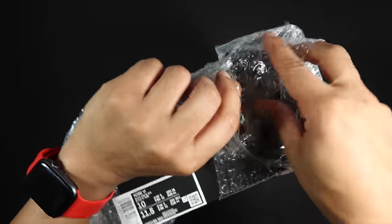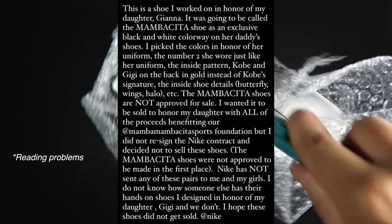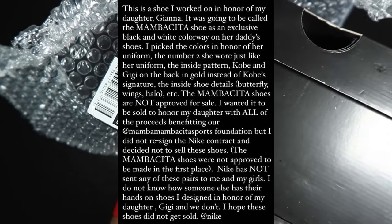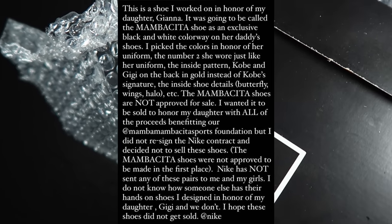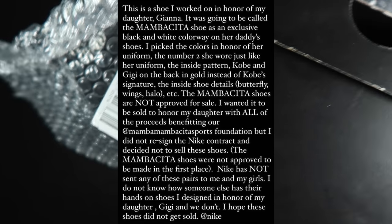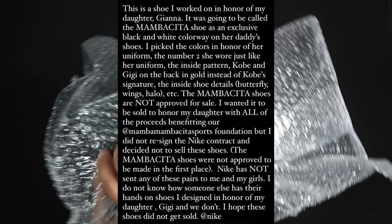First, with the controversy: Vanessa Bryant put out this statement on Instagram saying, 'This is a shoe I worked on in honor of my daughter Gianna. It was going to be called the Mamacita shoe — an exclusive black and white colorway on her daddy's shoes. I picked the colors in honor of her uniform, the number two she wore. Just like her uniform, the inside pattern has Kobe and GG on the back in gold instead of Kobe's signature, the inside shoe details — butterfly wings, halo, etc.'